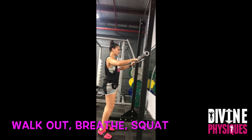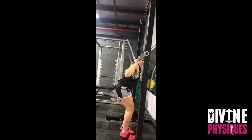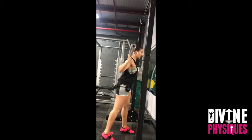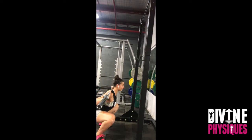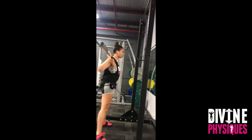When we get under the bar, we need to expand the chest to get nice and tight in through the lats, and we take a deep breath in. When we step out, we don't take 100 steps — two to three steps is enough to create balance and efficiency and save energy through the squat, as it is quite a demanding exercise on the central nervous system.